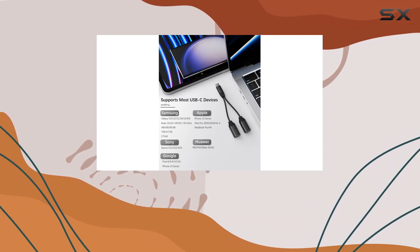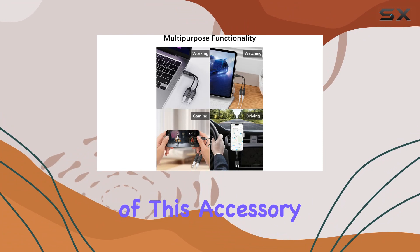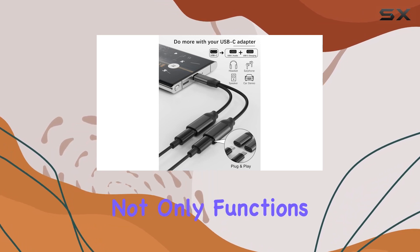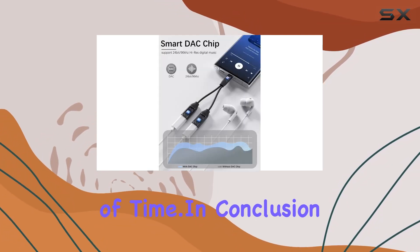The sturdy build and reliable connectors inspire confidence in the durability of this accessory. It's clear that Aptus Technology has paid attention to the details to create a product that not only functions well but also stands the test of time.